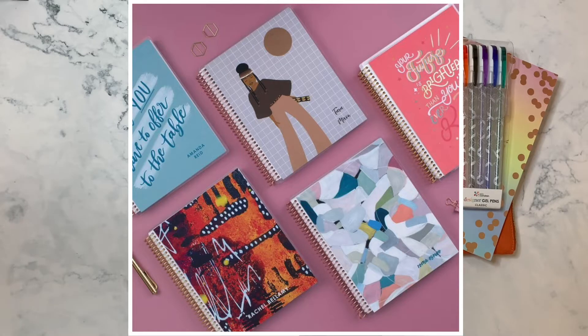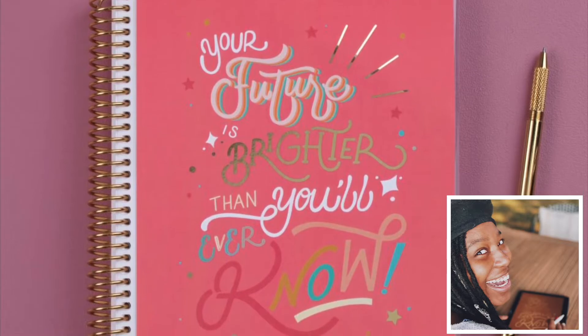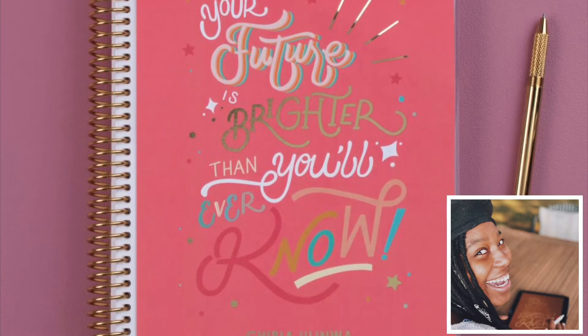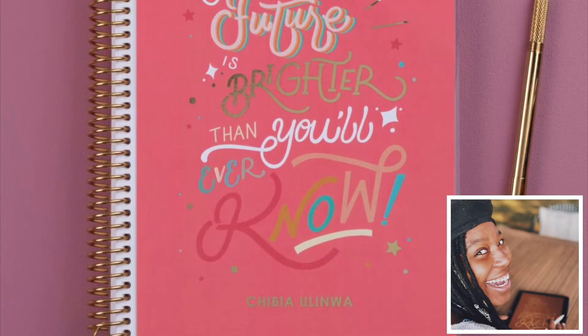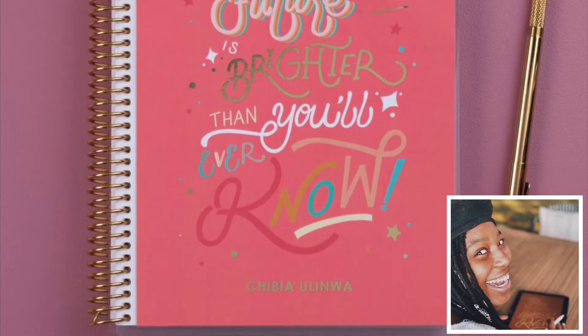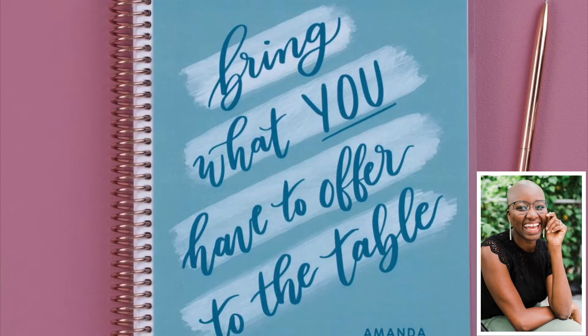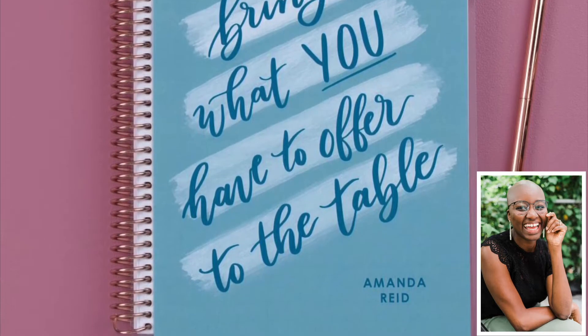There are four more covers going on sale on October 22nd on the Erin Condren website, benefiting organizations including Mental Health Collective, Equal Justice Initiative, Black Mamas Matter, and the Black Emotional and Mental Health Collective (BEAM). The cover 'Your Future is Brighter Than You'll Ever Know' is by Chibia Lima, a Nigerian-American lettering artist born in Portland, Oregon. 100% of profits from her cover are split between her and BEAM, which supports emotional and mental health tools for minority and underserved communities. 'Just Bring It' is by Amanda Reed, founder of Calligraphers of Color, benefiting the Equal Justice Initiative.